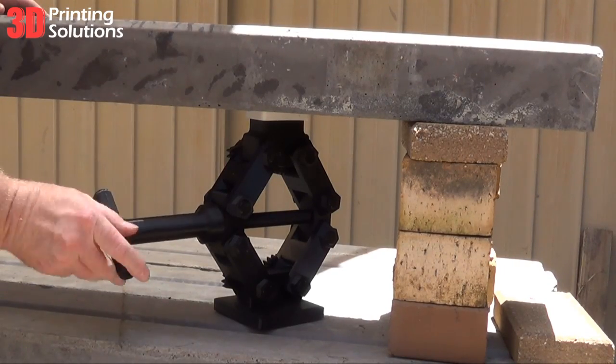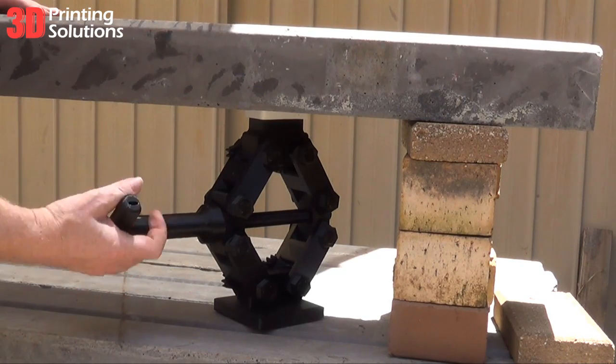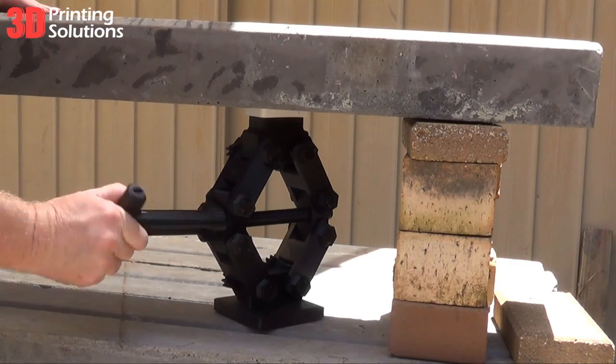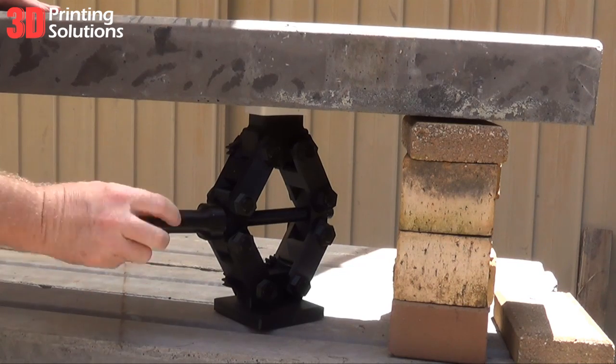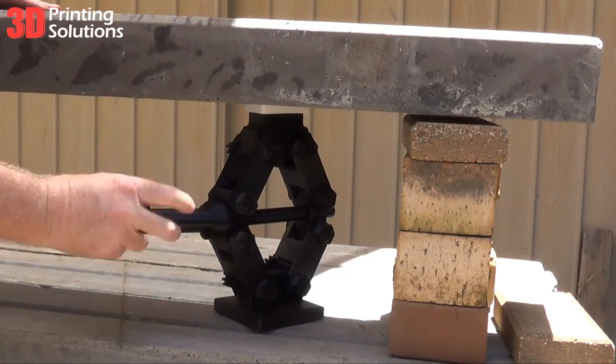To test the lift strength we decided to use some old solid concrete retaining wall sleepers. Each sleeper weighs 120kg. Here we are lifting one concrete sleeper using a 3D printed T-bar, also made from Polymaker PC Plus. The jack handled this lift with ease.